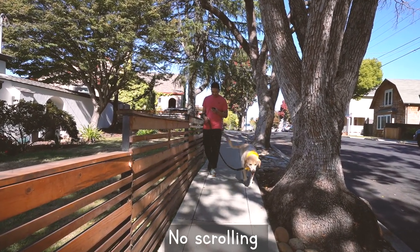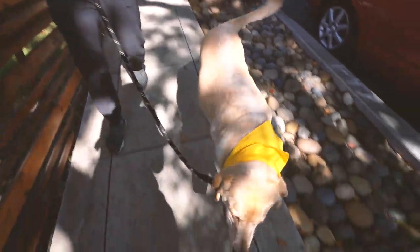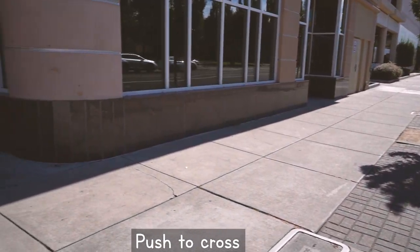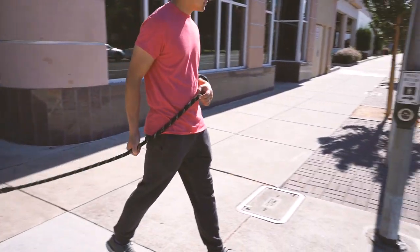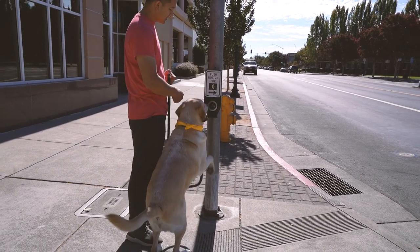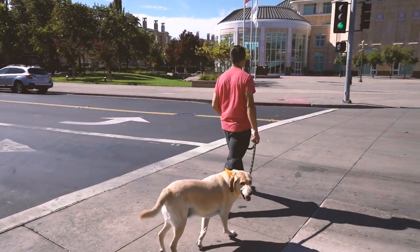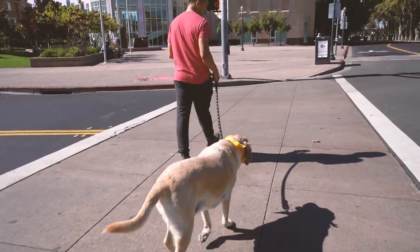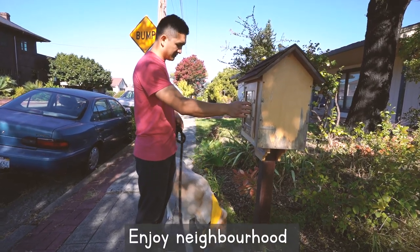Humans should know better, but don't use your phone while walking. Make sure you push the button for the pedestrian crossing, then wait till it says walk. Wait, enjoy the neighborhood and the beautiful things it has to offer, like this...